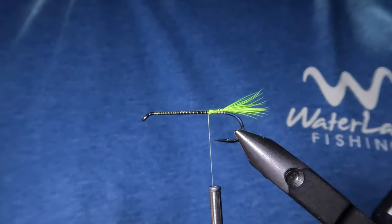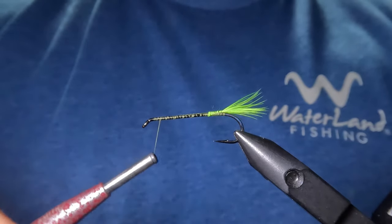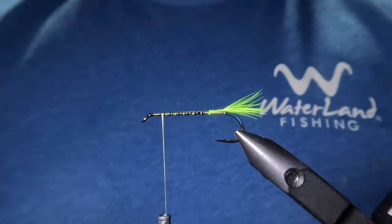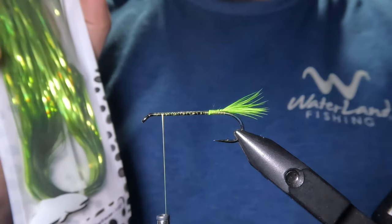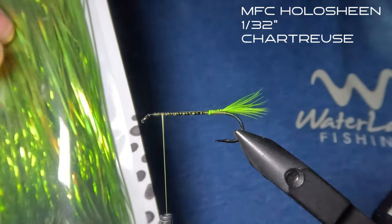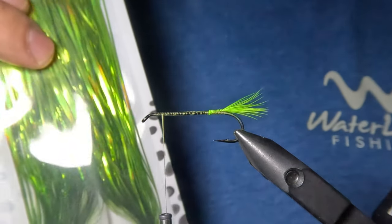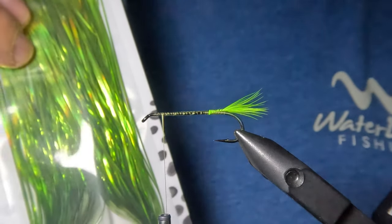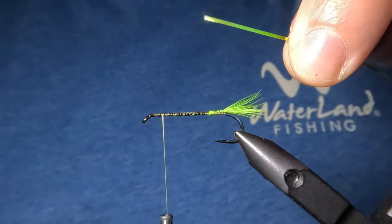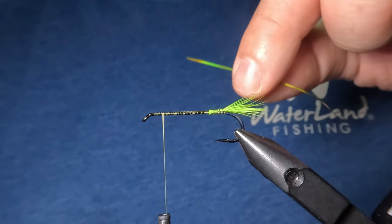Next we want to move our thread up just about a quarter inch behind the eye. Now we are going to tie in some flat tinsel or flash to wrap around our hook shank, and for that I'm going to be using this MFC hollow sheen in chartreuse. This is more like the green chartreuse whereas our saddlehackle was that yellow chartreuse, and this particular stuff has a holographic effect that is orange and green, so it pairs really well with those fire tiger patterns. I'm going to take a single strand of this hollow sheen and tie it in all the way down to the tail and then wrap it back up the hook shank.